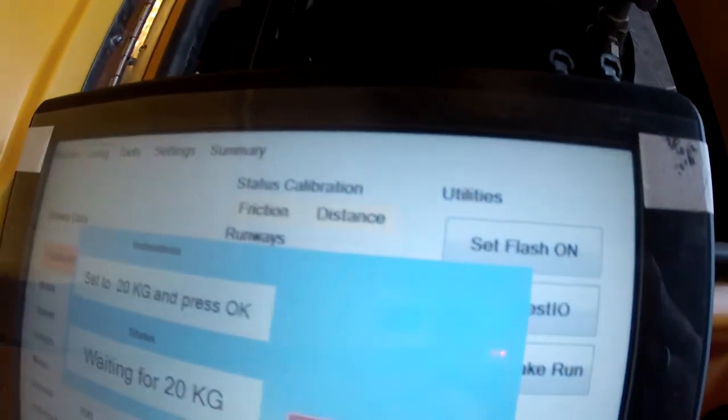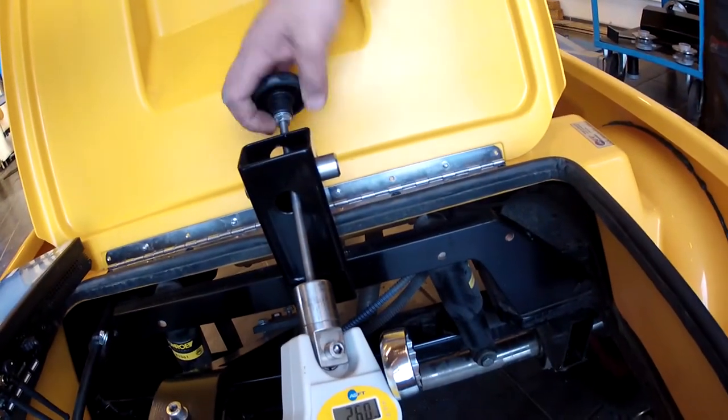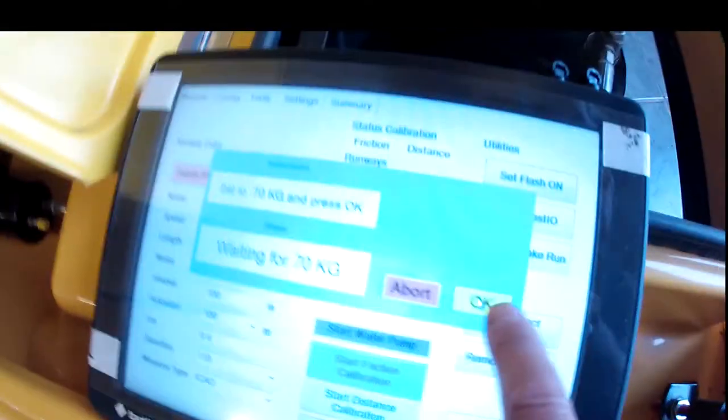At 20 kilograms, press OK. The next step, the high step, is 70 kilograms. Continue to turn — you can also aid this to get to 70 kilograms quicker by lowering with a knob, which I'll show you later how that was done.